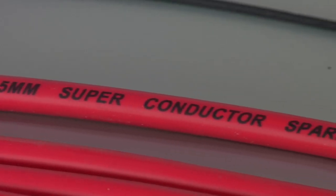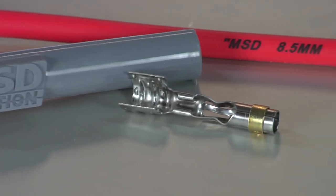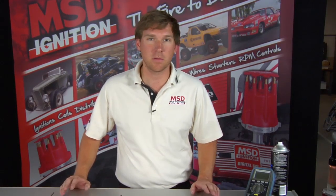MSD actually makes over a hundred different part numbers for spark plug wires to cover as many different vehicles as possible. We have race wires and custom wires that you can make yourself at home. We'll show you how to do that right now.